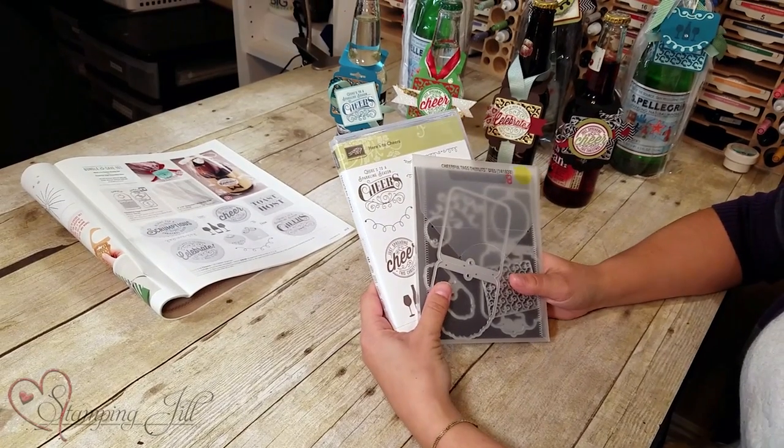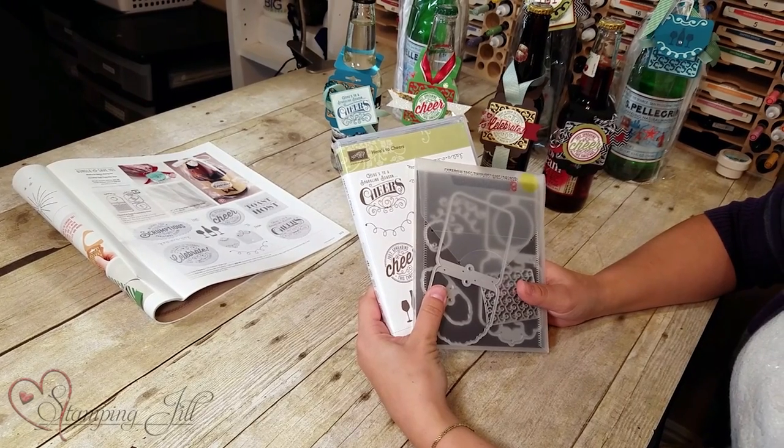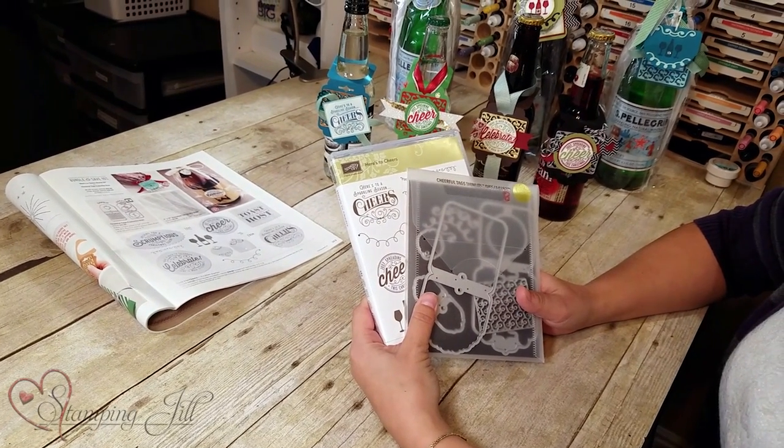For my giveaway today — drum roll — we are giving away the Here's to Cheer and Cheerful Tags bundle. This is a $45 value, and it's a season of giving, so we wanted to make sure this got into someone's hands this Christmas. Make sure you like, share, and comment below for a chance to win this awesome bundle giveaway. Thanks so much for watching today, and we'll see you next week for another Watch It Weekly Wednesday.